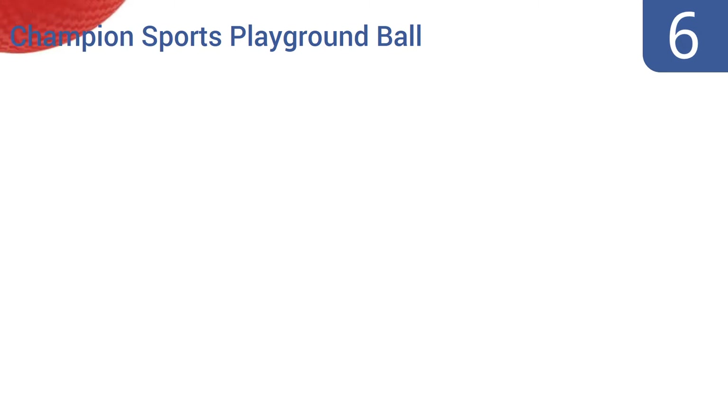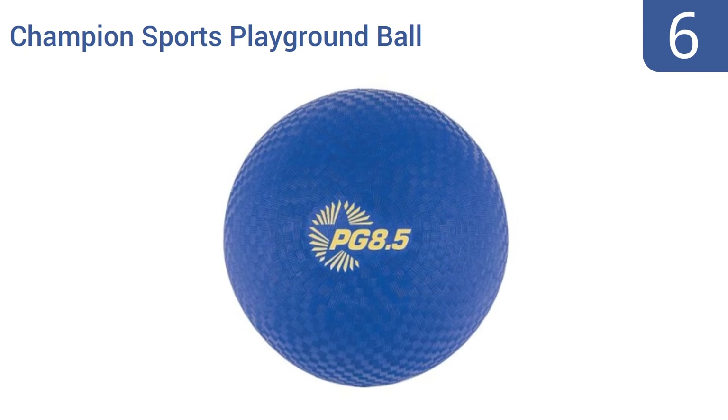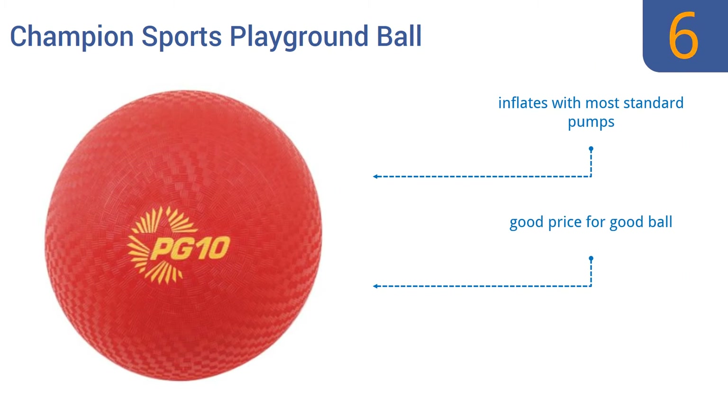At number 6, this Champion Sports playground ball is a basic, reliable kickball that's a standard 10-inch diameter and comes in multiple different colors, including blue, purple, and green. Its nylon-wound two-ply design should ensure its durability over years of use. It inflates with most standard pumps and is a good price for a good ball. But some units leak air slowly.